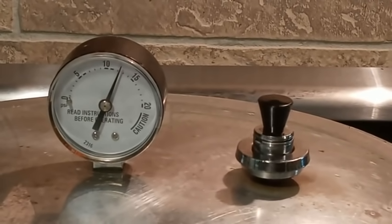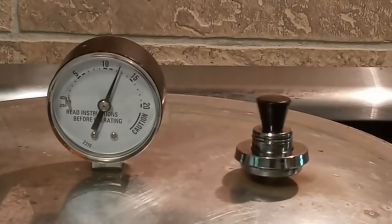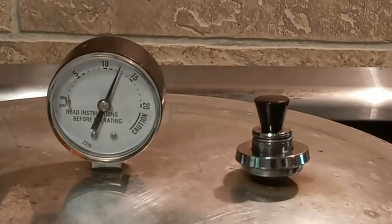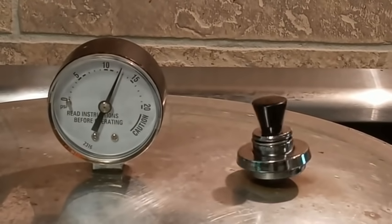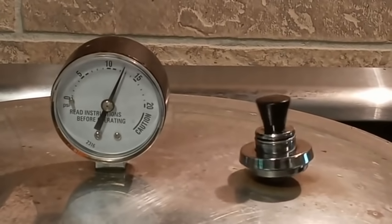If I don't start to reduce my heat right now, this rocking is going to become more and more vigorous, as you can see - it's going to keep going and get more and more out of hand. That's what we don't want. We want this nice, gentle rock motion back and forth.